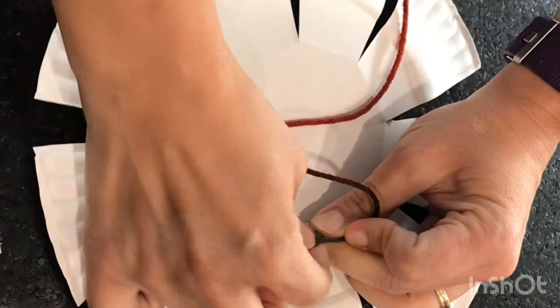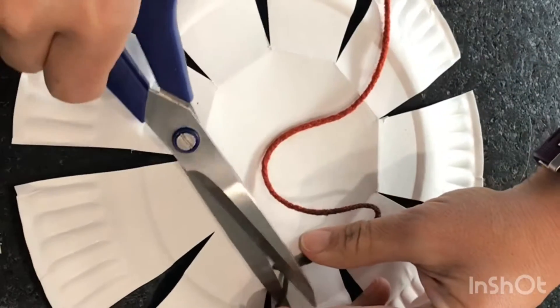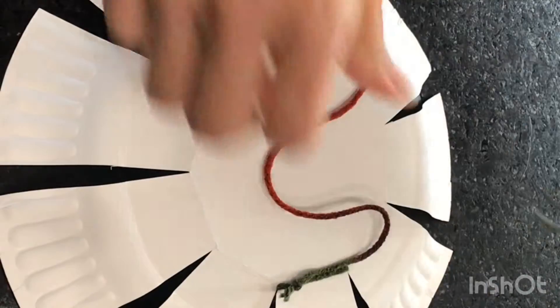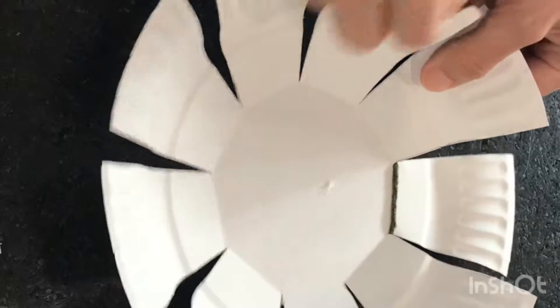I use a square knot to securely fasten the yarn to get my weaving started. When you're done, just trim off the end. Flip your paper back over and start your weaving process.